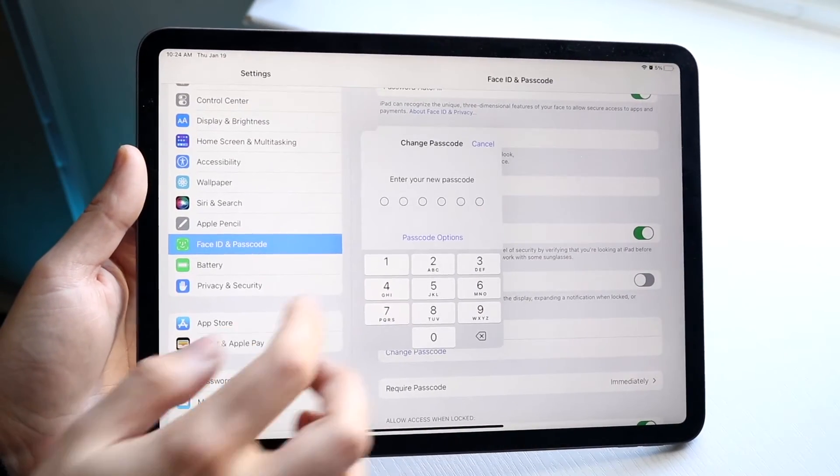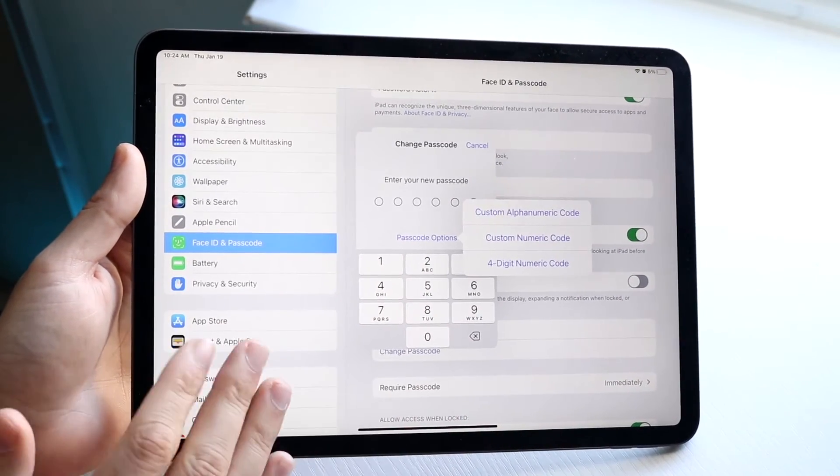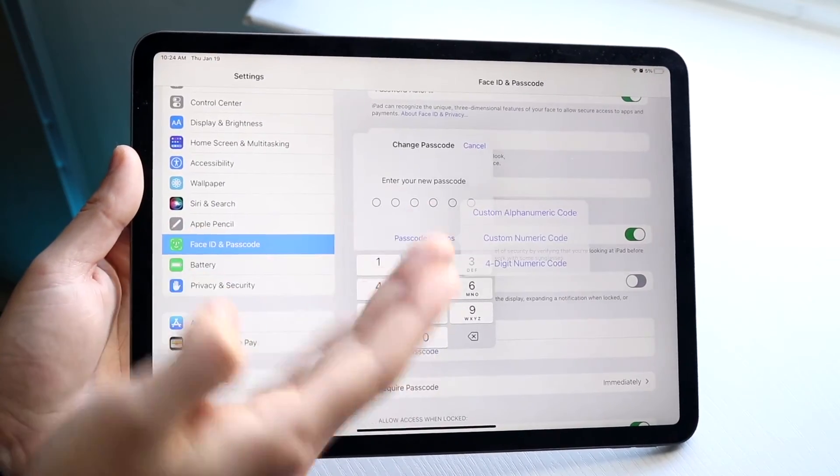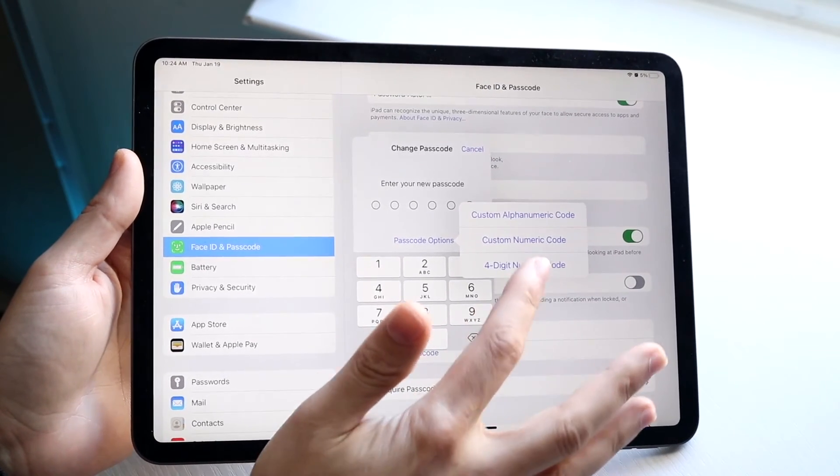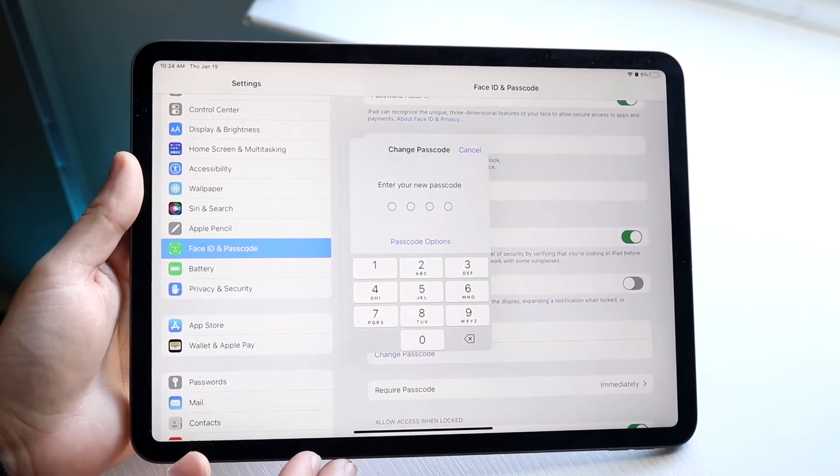All you're going to have to do is click on Passcode Options if you want to change the length of your passcode. If you want the six-digit one or whatever it is, keep it. But if you want to change it to a four-digit one, which is more common — four-digit numeric code — you can go and click there.